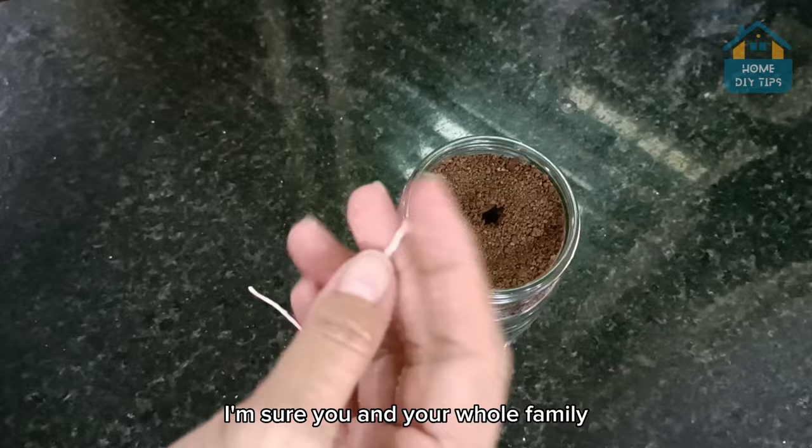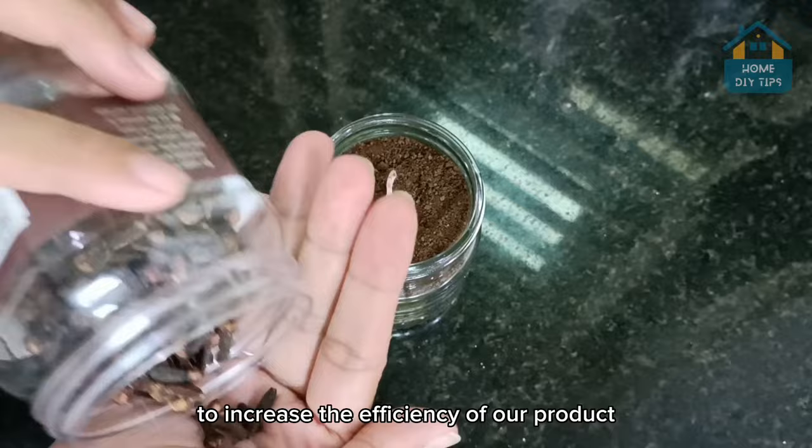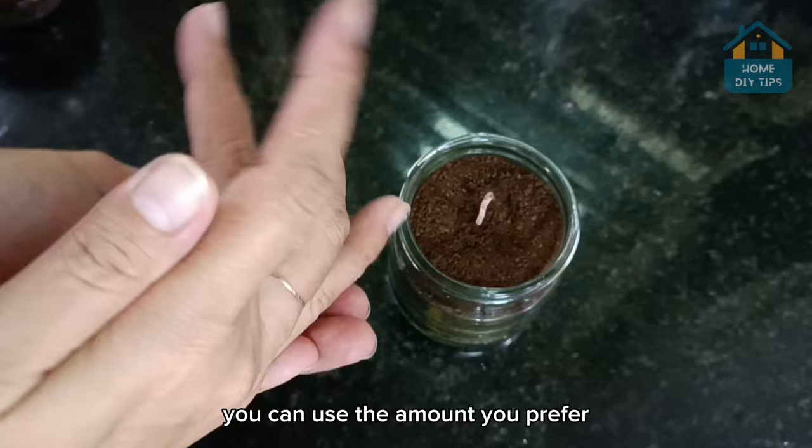You will never need to spend money on those expensive repellents sold in conventional markets. It's easy and quick to make your own natural repellent — there's no reason not to. To increase the efficiency of our product, I will add some cloves. You can use the amount you prefer; this part is to taste.